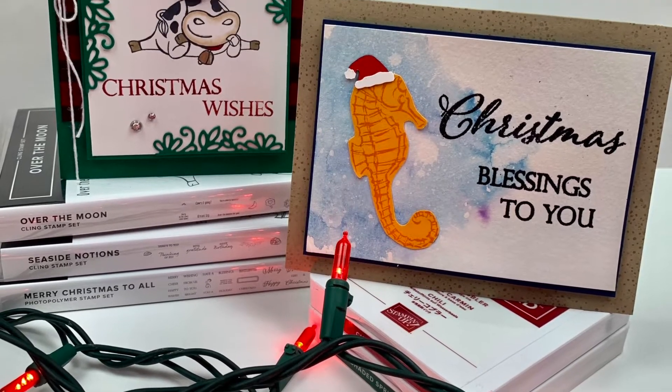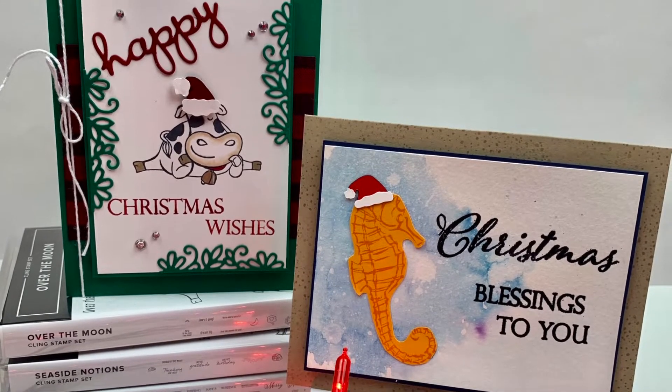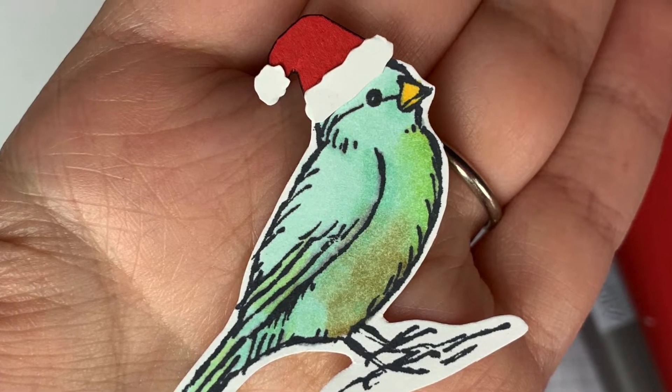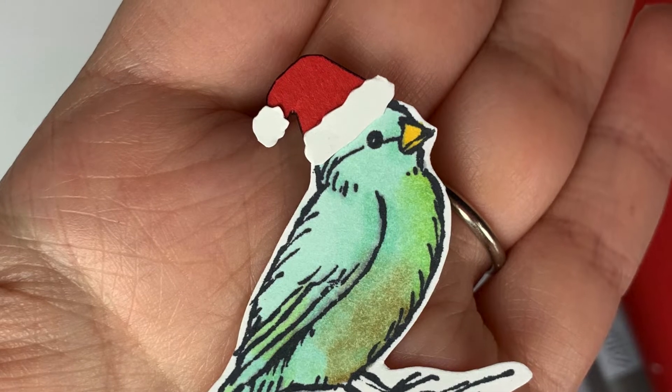Hey you guys, it's me Laura with ScrapsOfEncouragement.com. For today's quick tip I'm going to show you how to turn just about any stamp set you might already have into a Christmas set by adding a fun little Christmas hat.